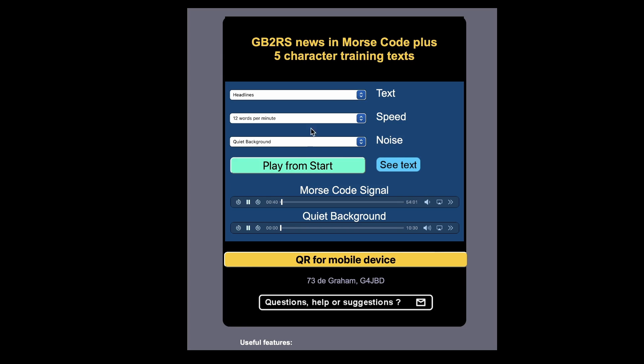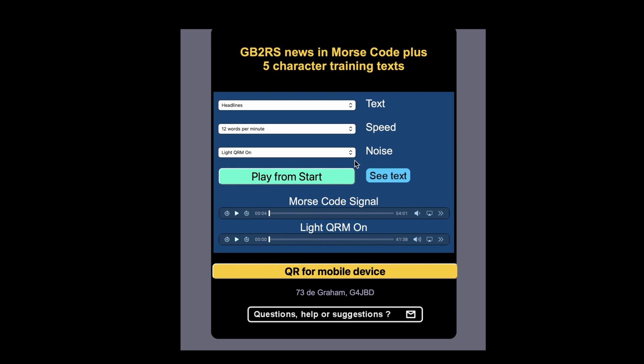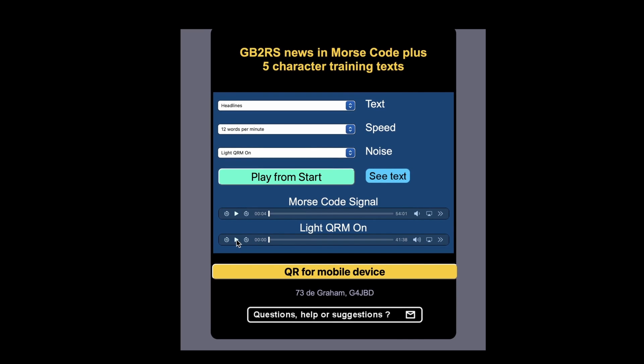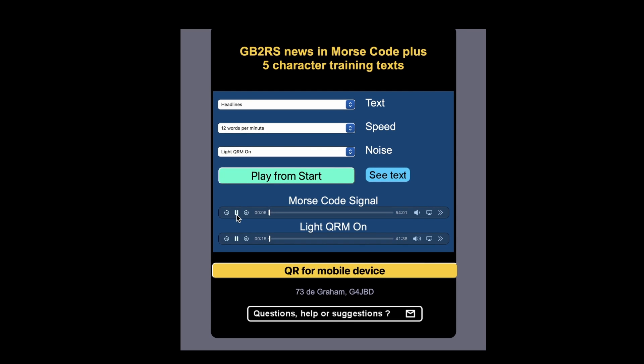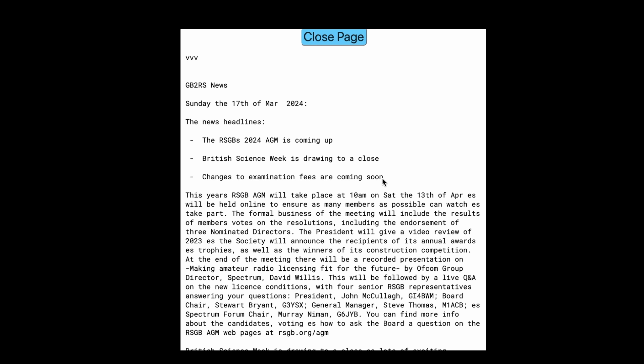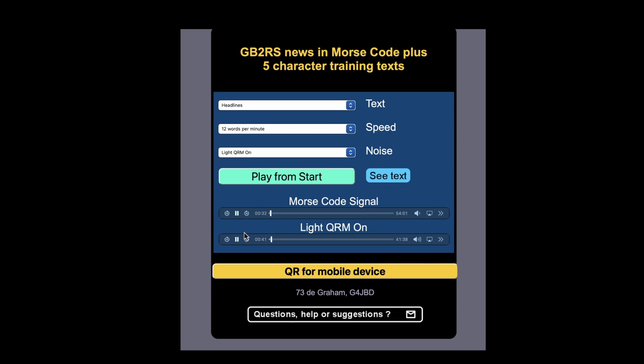Now let's go back to the main page and stop it there. Now let's introduce some light QRM - I've selected light QRM here. You can start the QRM before the CW, and you can actually control the level of the QRM using the sound bar there. So we'll now start the CW with the QRM running. It's started sending GB2RS Sunday - so we've got some light QRM there.